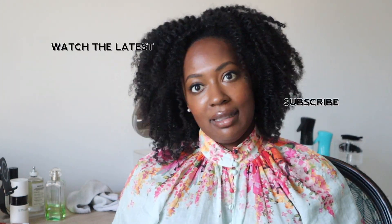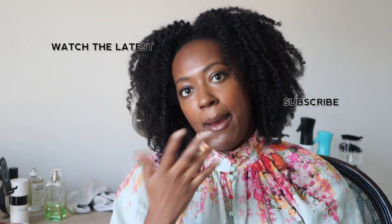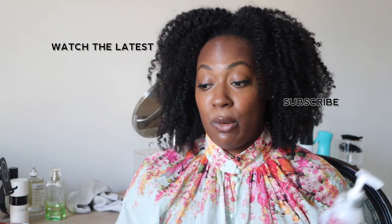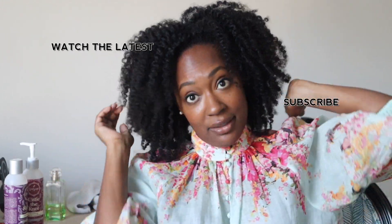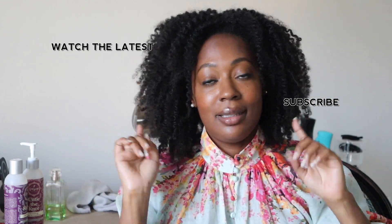I'm not going to stop playing with it — there's just no way, it's giving me life! I've worn my hair in twists to twist-out for over a month, but this makes me want to wear my hair out. Big hair is what this next season is all about — stay tuned!